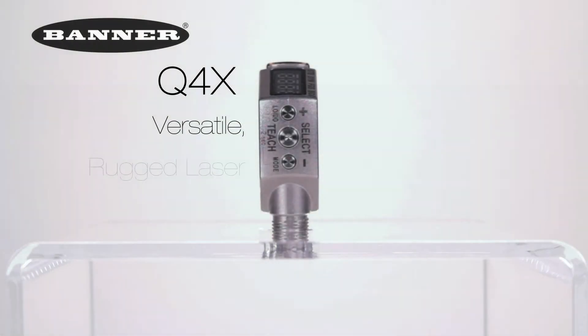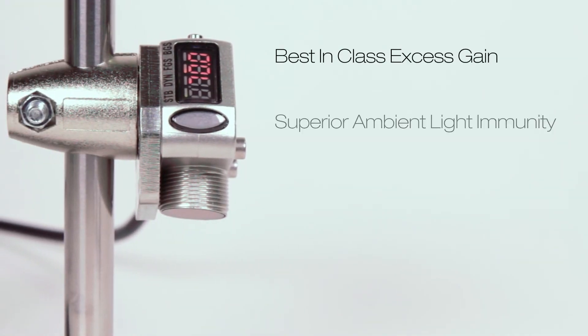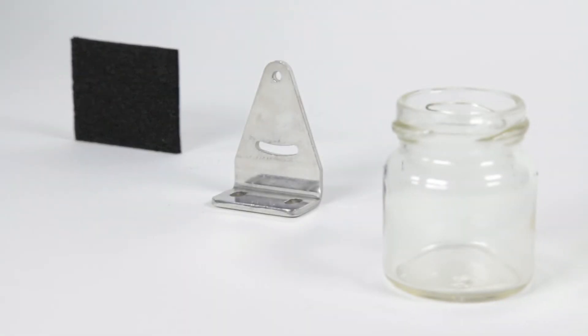Introducing Banner's new Q4X Versatile Rugged Laser Distance-Based Sensor. With best-in-class access gain and superior ambient light immunity, the Q4X can reliably detect the most challenging targets from almost any angle, including dark black rubber, shiny metal, or clear objects.